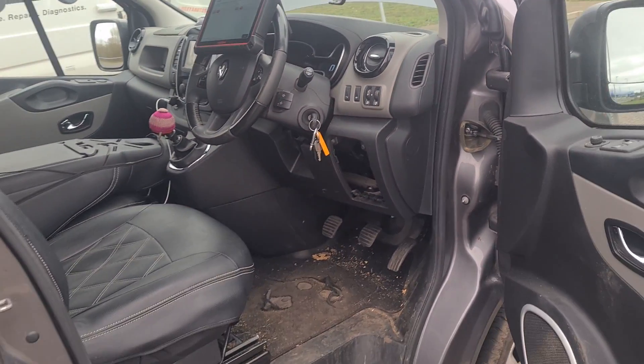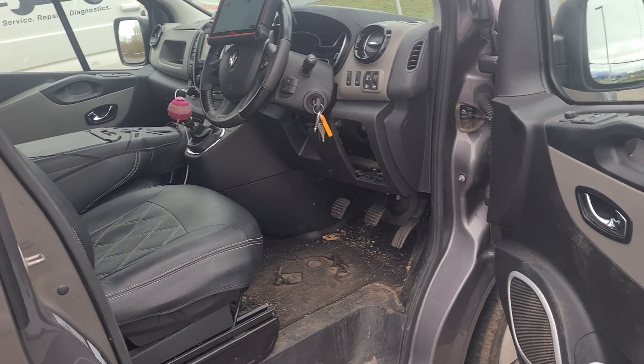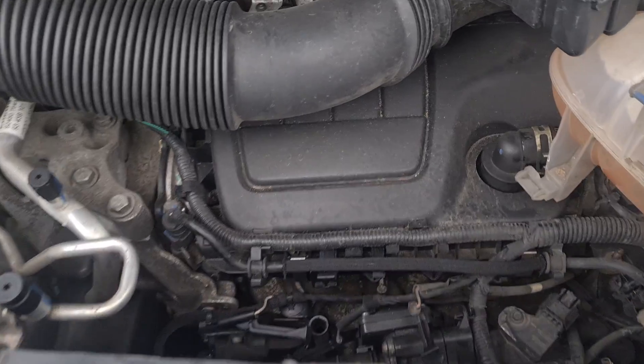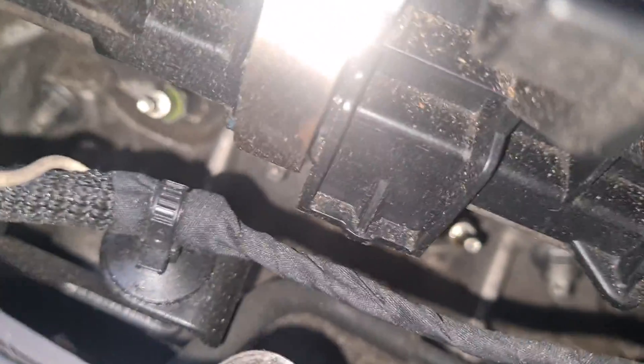You can't just change all four if you don't even know if it is the glow plugs. So we're going to show you how we can test them anyway. If we come down here, I've unplugged the plugs off of the glow plugs right there. Now let me come down here.